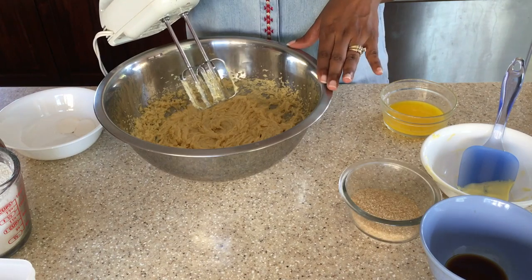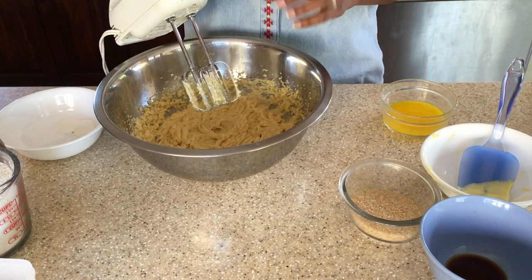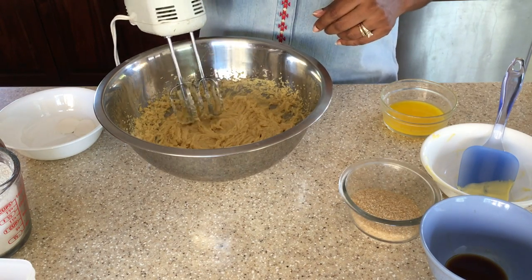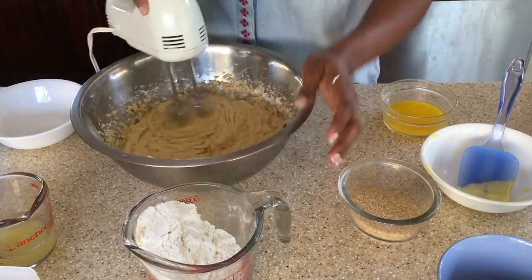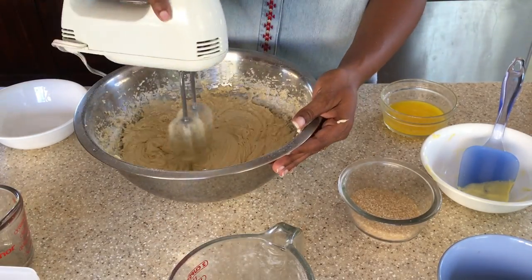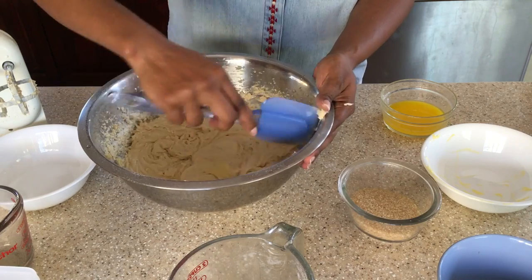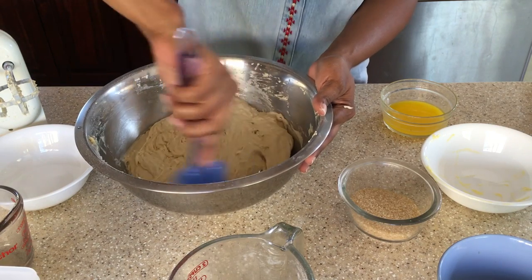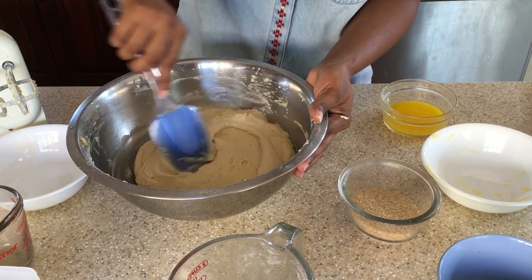Now we are going to add in our flour, salt, and baking powder, alternating with our pineapple juice. We are also going to add in our vanilla as well. I am just going to use my spatula and fold in the flour at the end. A nice cake mixture here now, nice and soft.